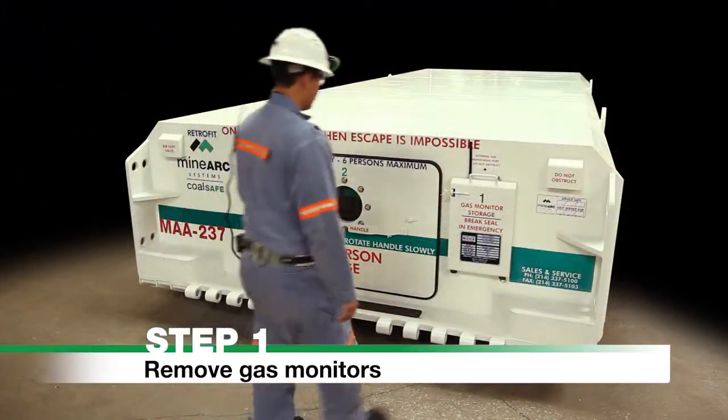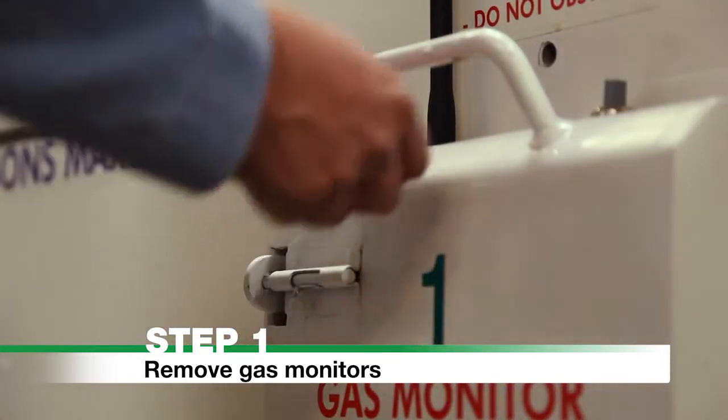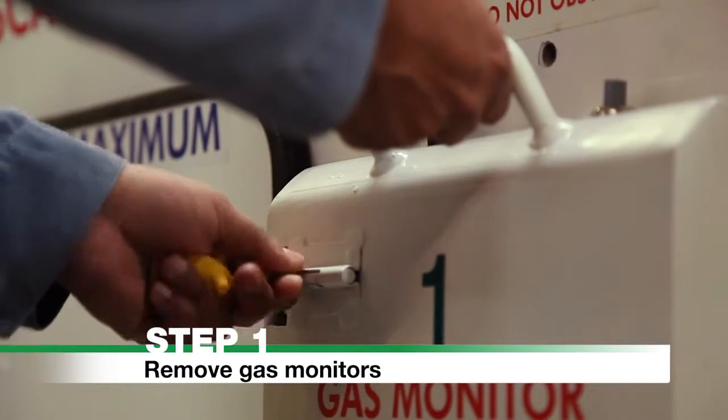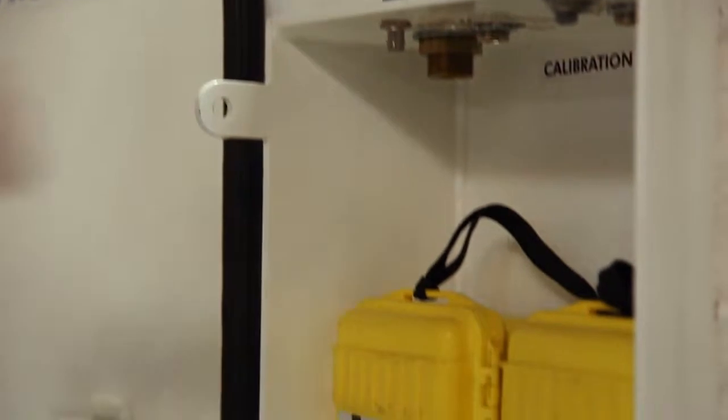Step 1. Remove Gas Monitors. Break the seal on the gas monitor storage located on the front wall and remove gas monitors. If gas monitors are not present, proceed to Step 2.